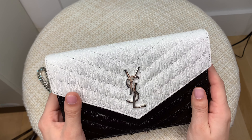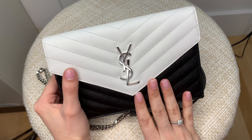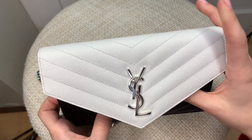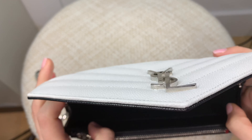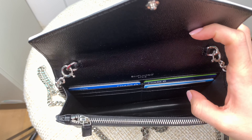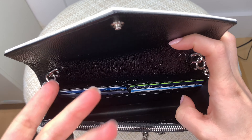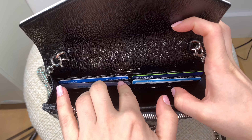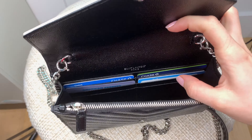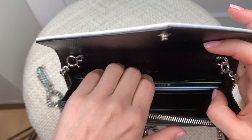What I envision most people using this bag for is going out to a nice restaurant or somewhere where you'd need lipstick, mascara, maybe a little perfume. So for this part I'll try to maximize the bag for going out. Let's start with the card slots — there are six slots, so you can put up to six cards. I'd probably put my license, my MTA card, and maybe two credit cards. Then for the very back space, let's put some cash in there.